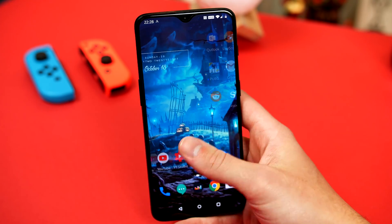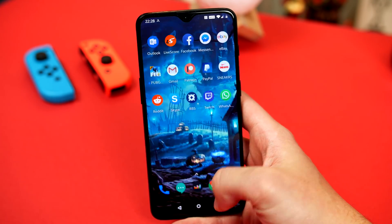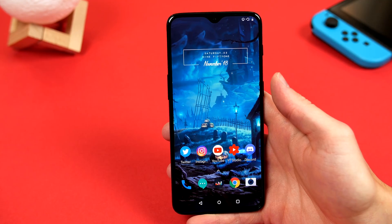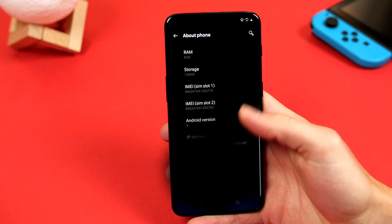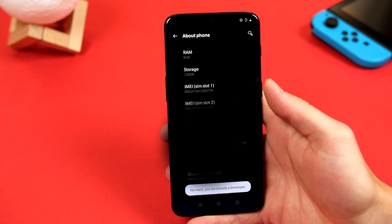For those of us who like to make our handsets seem as fast as possible, we can go ahead and speed up animations. To do this, we have to enable developer settings. So hop into settings, go to about phone, and at the bottom, scroll all the way down to build number, give it a few taps, and developer settings will be enabled.